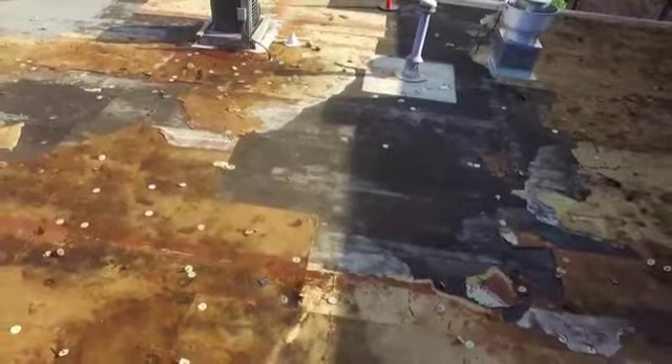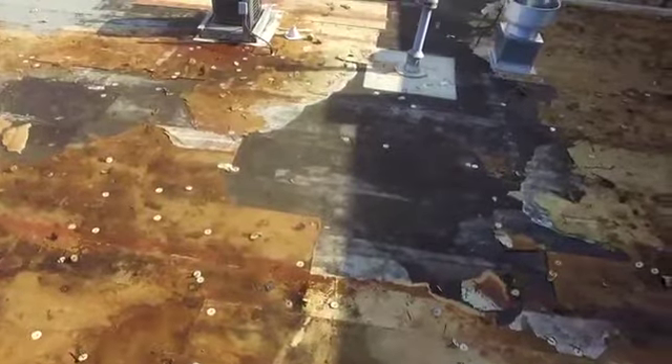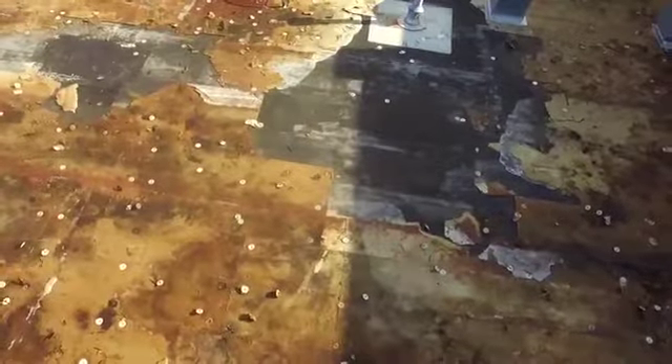Hey guys, Will Kemp here, Lightspeed Construction. We've got an old leaky TPO roof coming off of about a 50-square building. And it looks like about 70 to 75% of the fiberboard underneath is saturated. It's a little startling, honestly. I wasn't prepared for all of that.